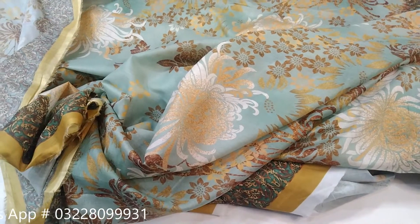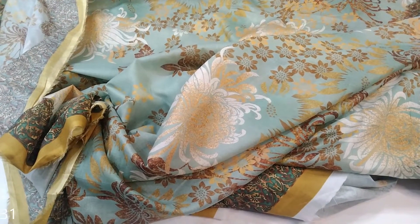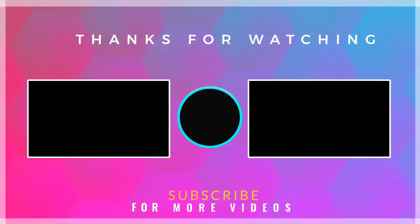Like my video, share and comment. Our WhatsApp number — you can contact us. Thank you. For more information, have you ever enjoyed the video?